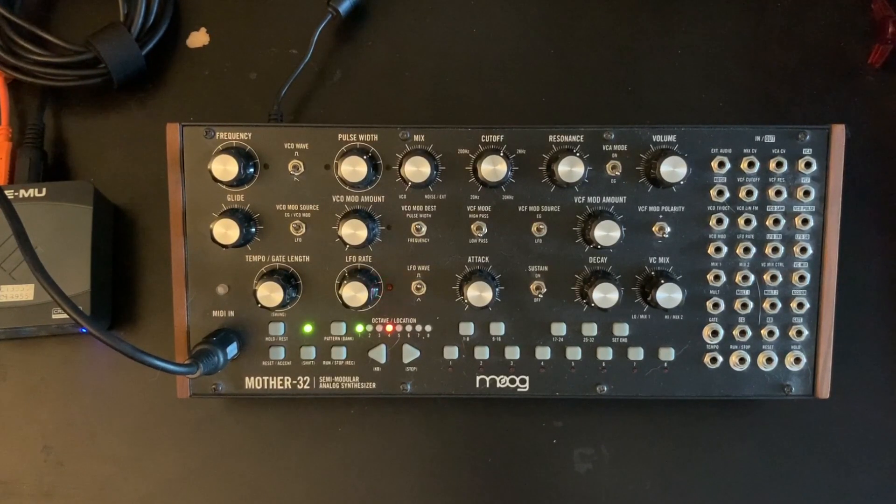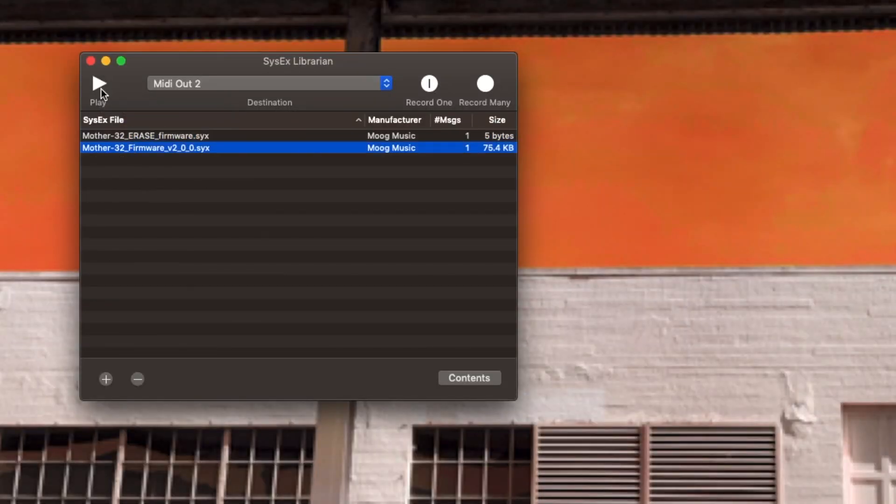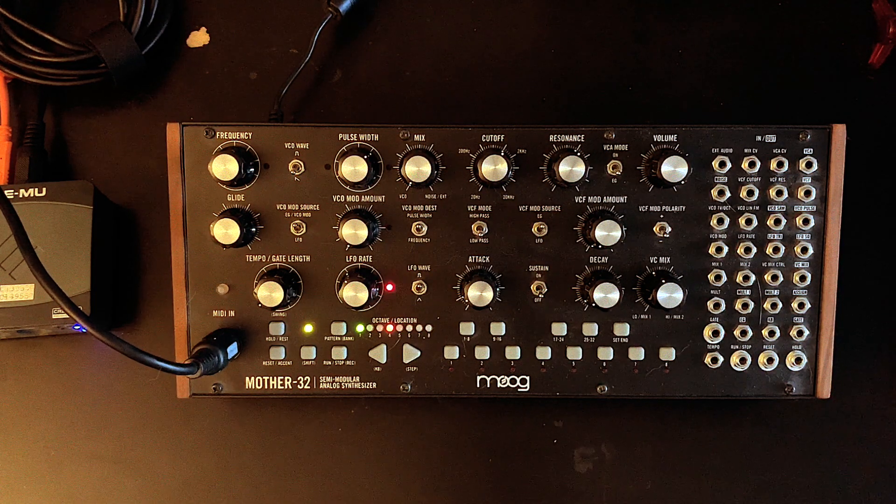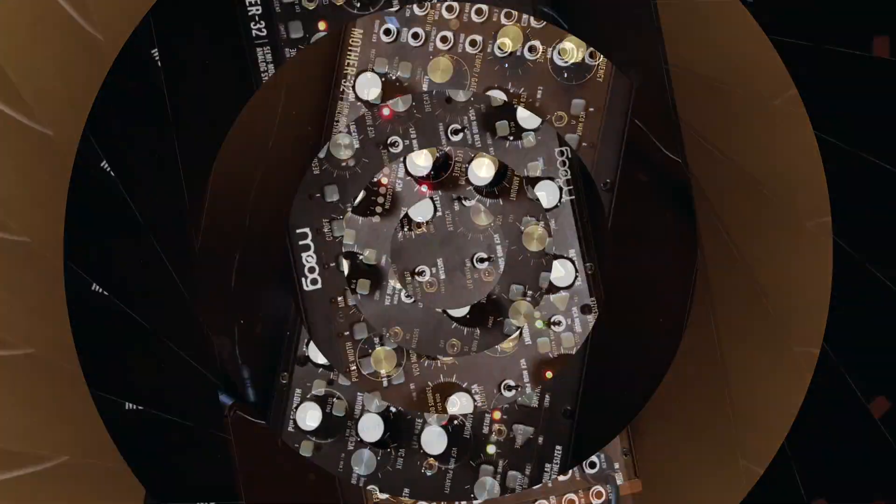You can see that the tempo light turns green to say it's ready to receive the new firmware. Let's go back and send the new firmware. The MIDI light on the Mother 32 will blink to show that it's receiving the new firmware. And then when it's done, it'll do this whole little disco lights thing. And that lets you know that it's successfully uploaded and ready to play.